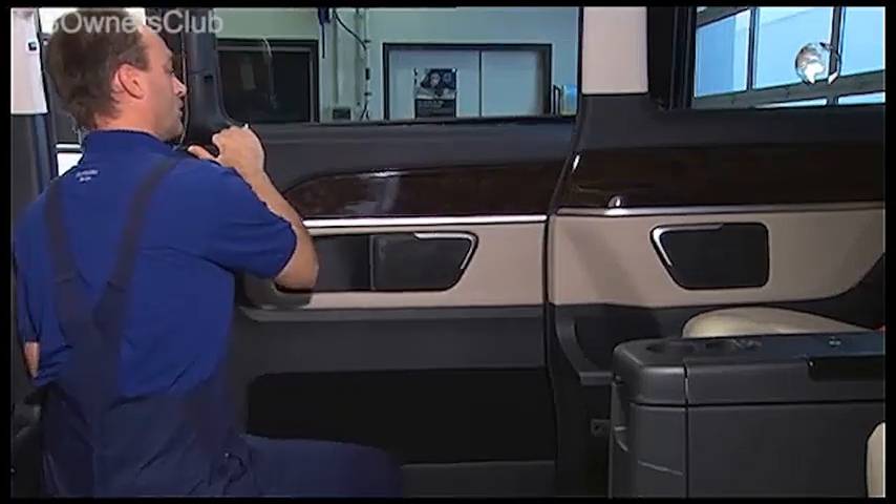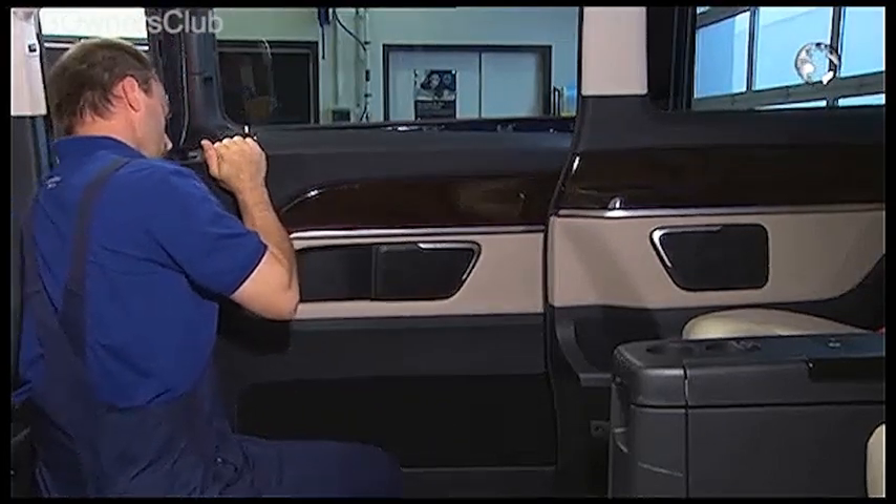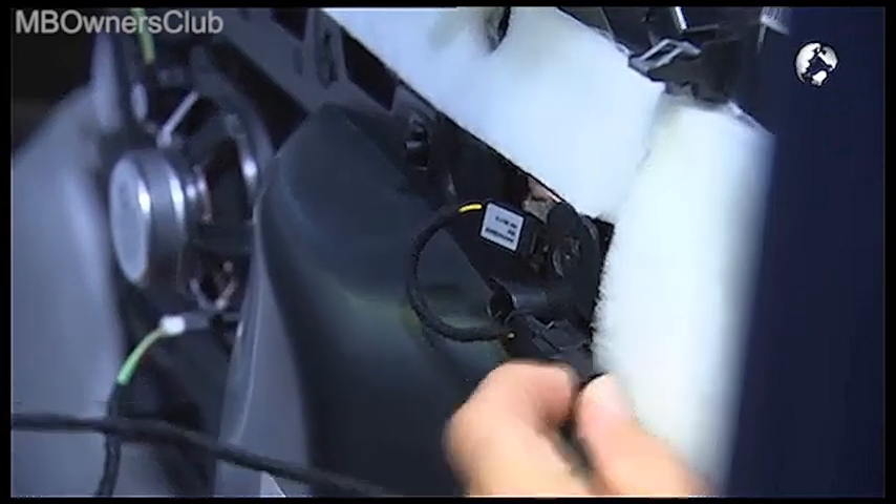Take the lining out a little. Now you come to the electrical connectors. Now you can remove the door lining.